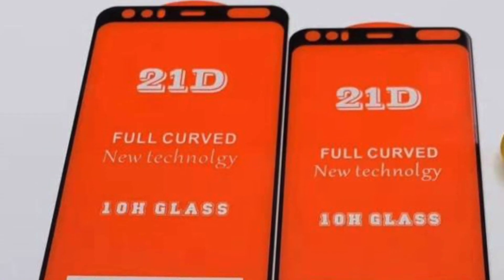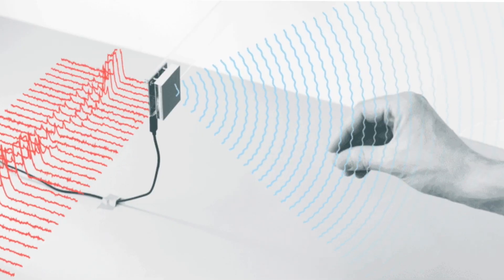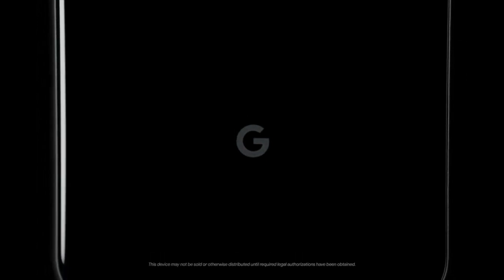Along with all of this, it's going to have something really different that I didn't expect from Google — the implementation of Project Soli. It's a new radar chip that will allow you to control your phone without touching the display. With motion movements of your hand you can perform various functions: skip songs, snooze alarms, and silence phone calls by just waving your hand in front of the phone. This technology was developed internally by Google's advanced tech and projects team and is said to be super accurate. If implemented properly on Pixel 4, it could actually change the game and change the way you interact with your phone.